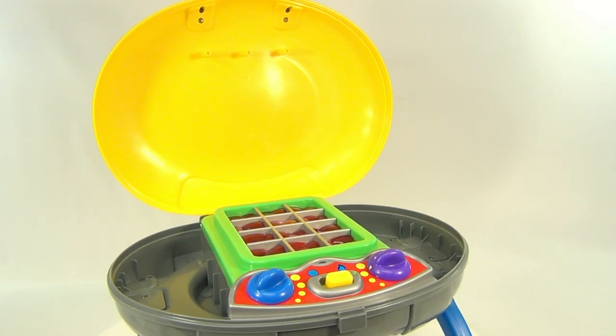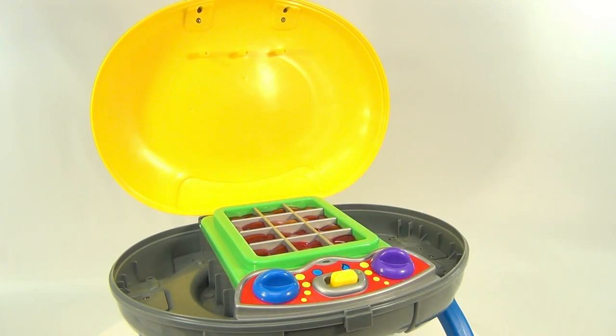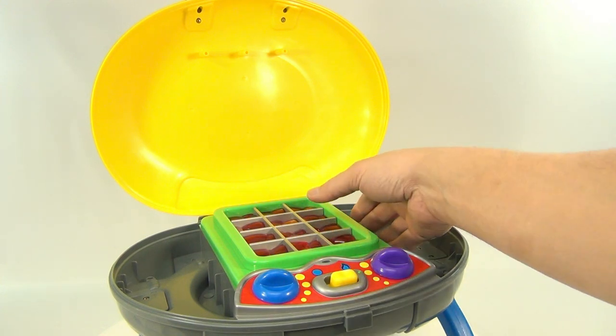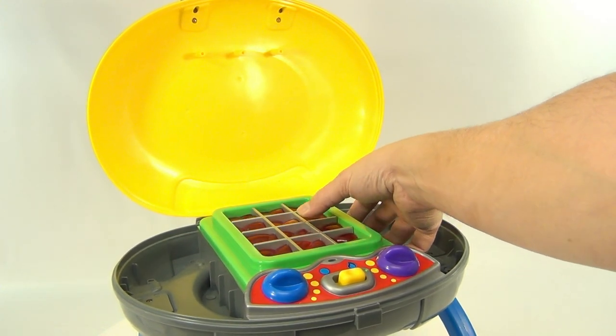Now here's the on/off. You can adjust your flame and you can adjust your sound. When you press on the grates it makes like a sizzling steak sound.